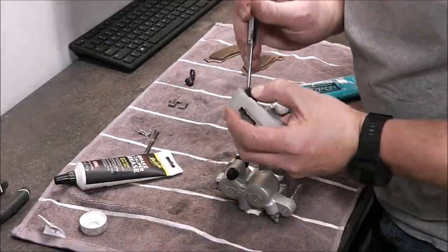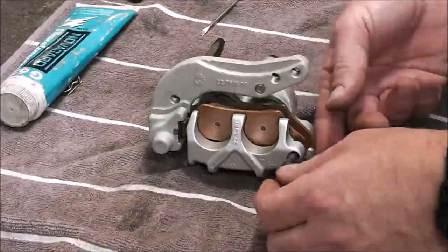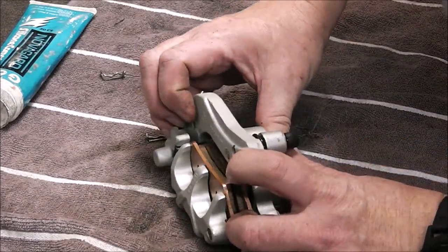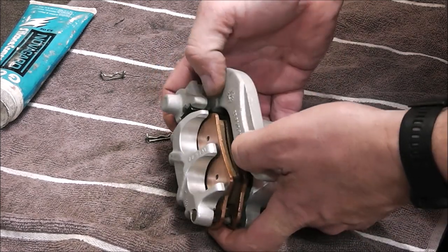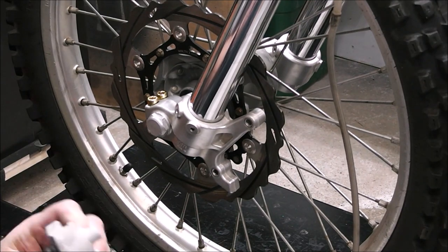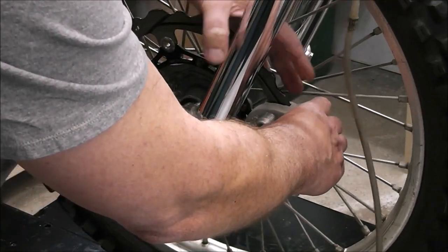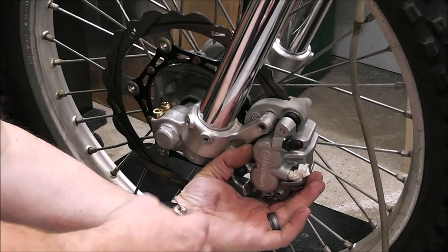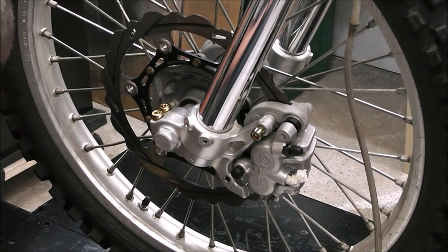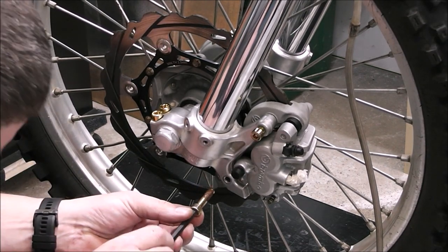I've completely stripped the front caliper to get everything clean. I cleaned it with non-acid wheel cleaner, sanded all the components nice and smooth, lubricated everything, and put it all back together. Everything works and looks silky smooth — no binding. And of course I'm putting upgraded hardware on this. Looks so good. A little Never-Seize on it — we don't want anything seizing up in the brakes.